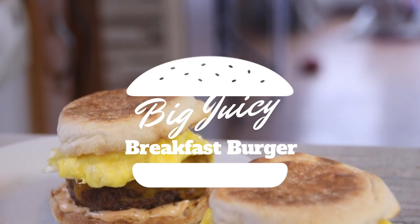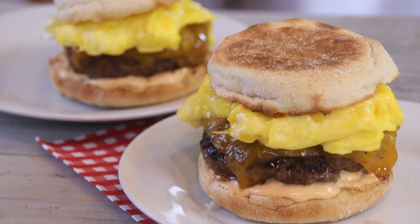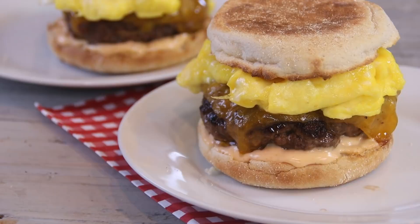I want breakfast but I have no idea what to have. I want dinner and I have no idea what to have either. I've got it — let's have breakfast and dinner. Let's have a breakfast burger. And guys, that's how the Breadin was born. You've got to try this: a breakfast burger.